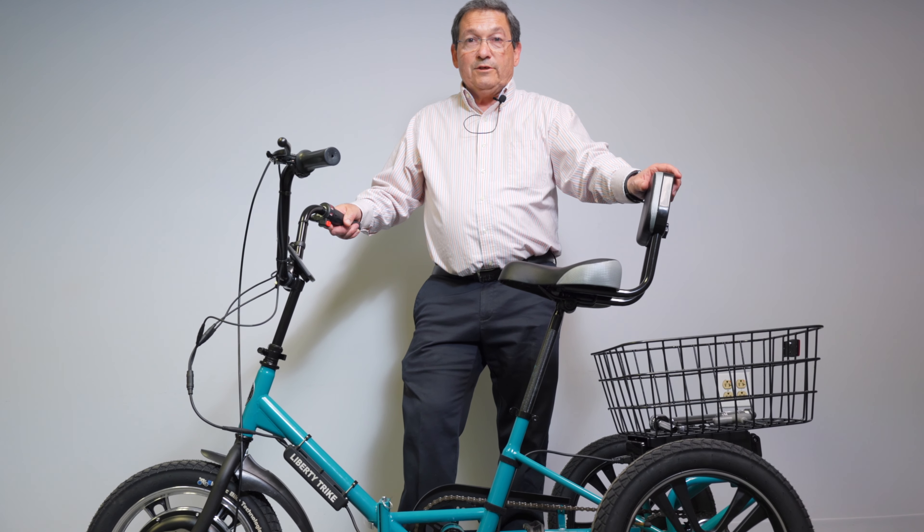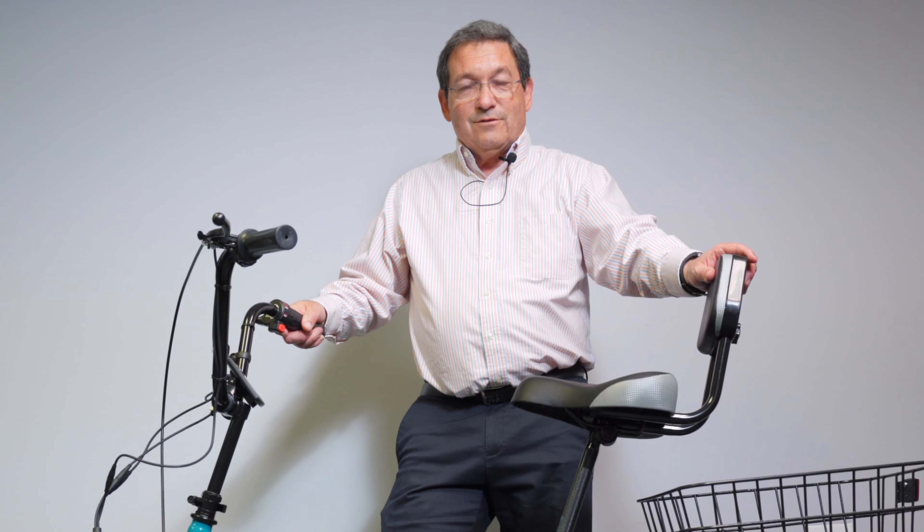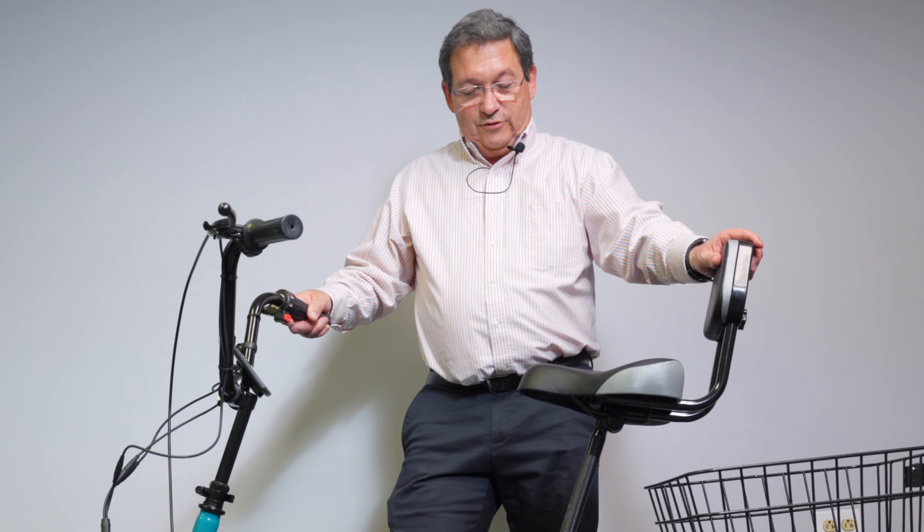Hi everybody, this is Bob Irving from Liberty Trike. I happen to be one of the shorter people that work here, so they picked me to do this video about rider height on the Liberty Trike.